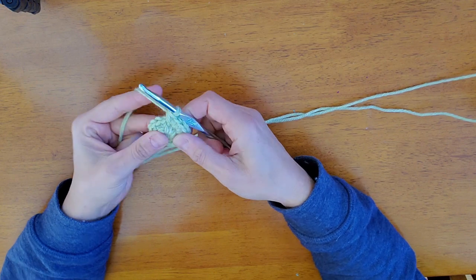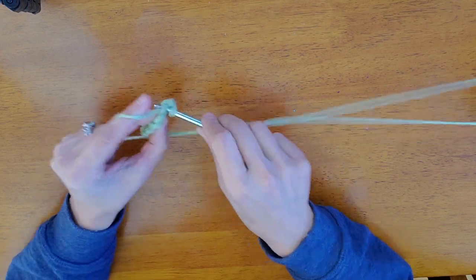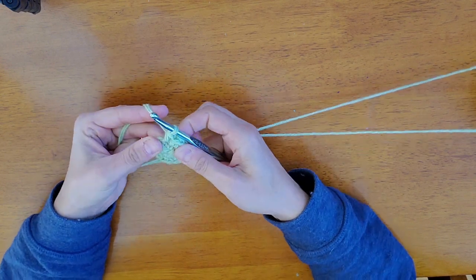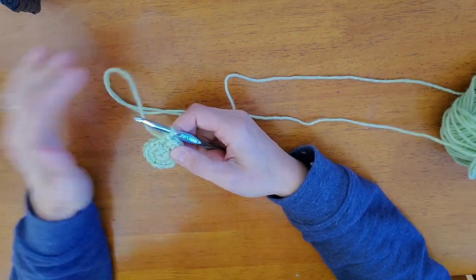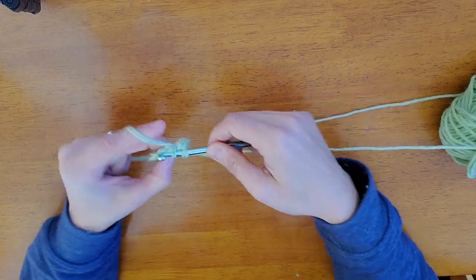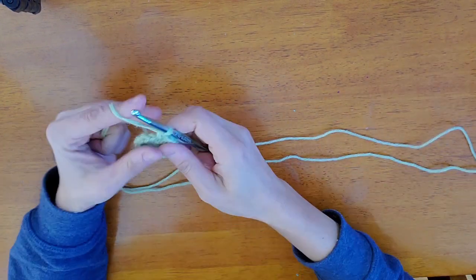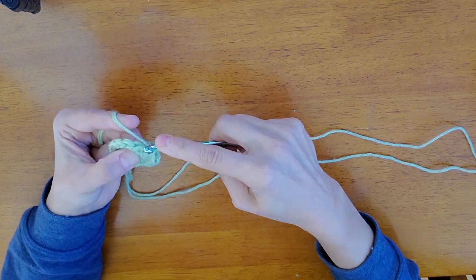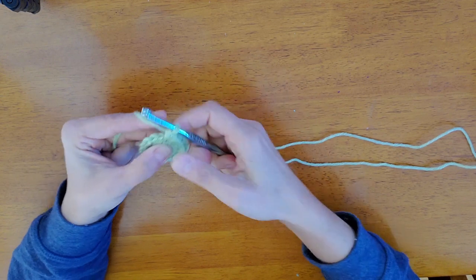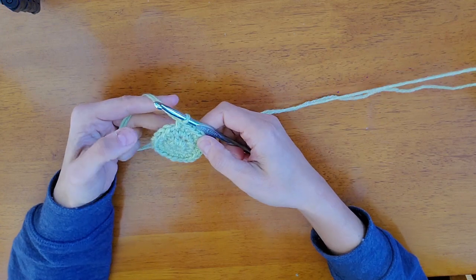For round three, what we're gonna do is increase: two single crochets in the first stitch, then one single crochet in the next. We're gonna repeat that the entire round, which brings us up to 24 stitches. So increase, single crochet — do that all the way around until you get to a total of 24 stitches. We completed round three and we have 24 stitches.